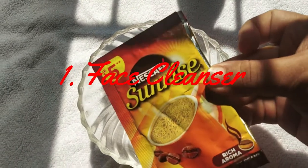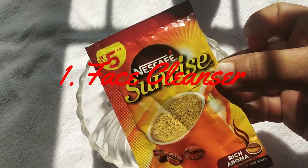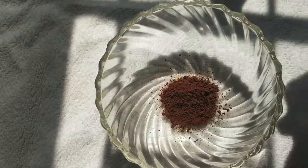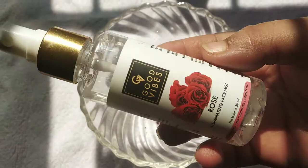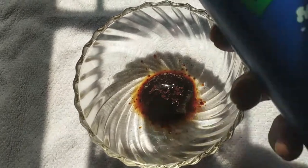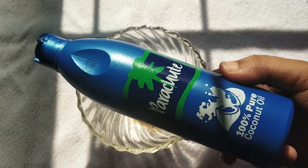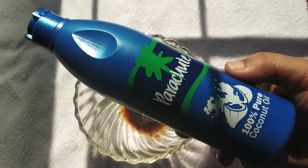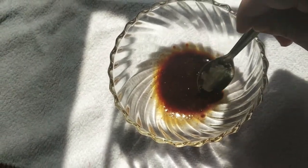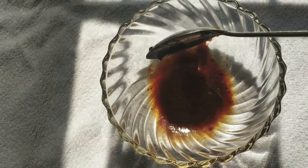First, we will start the face. If you want to use soap, you can use it — you will be ready to use it. You can add rose water, or you can avoid it. I am using it. You can add some water. When you scrub the product, you will need a smoothness and you will need to cleanse it in a round circle.